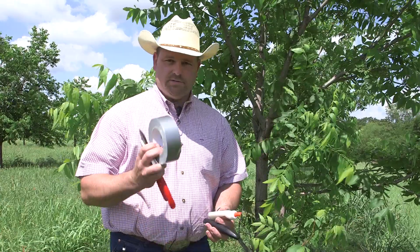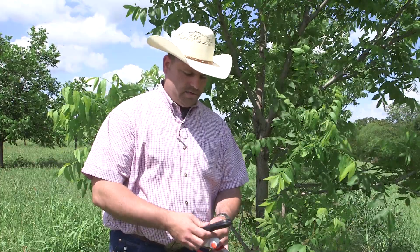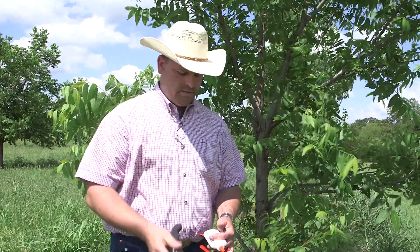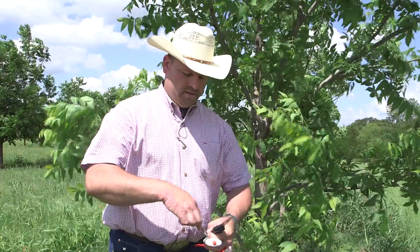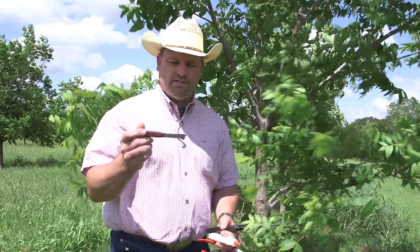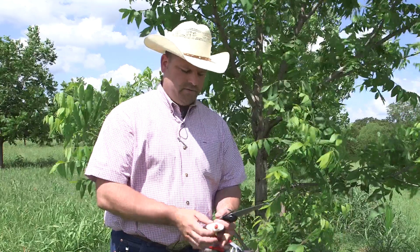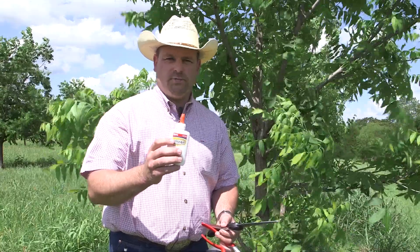Some of the tools we'll use is just regular duct tape. You might need a set of hand pruners. You're going to need a good hand saw — I've chosen this one because it has offset blades so it's going to cut a little quicker than some of the other saws. You need a good grafting knife; the blade should be flat, at least two to two and a half inches long and sharp. And then finally you'll need some Elmer's glue to put on the top of your scion wood.